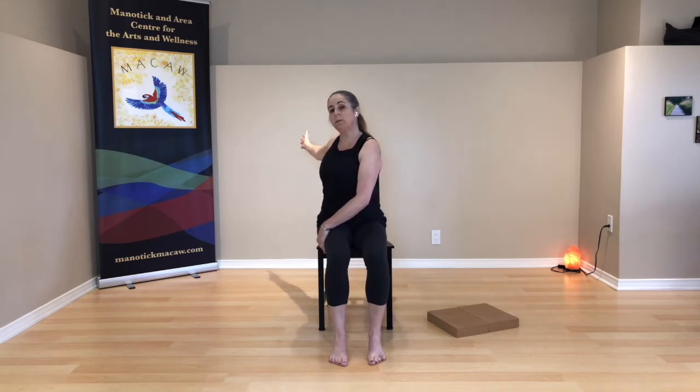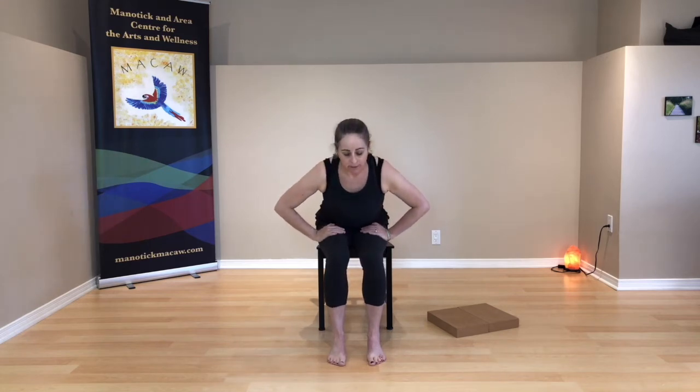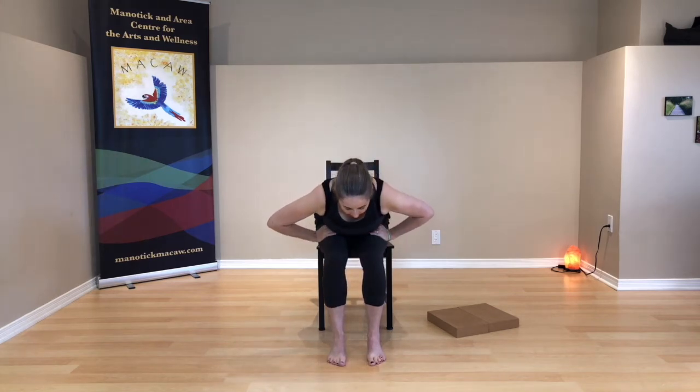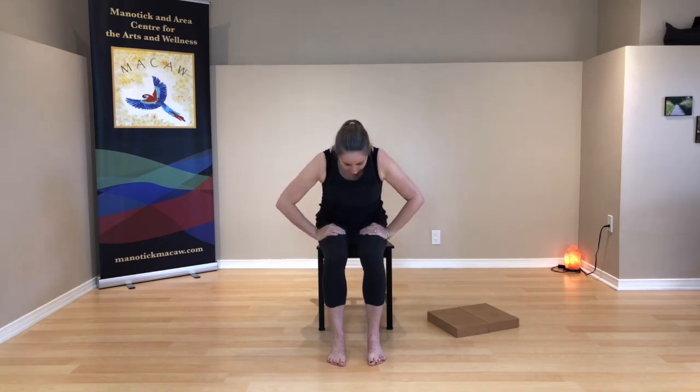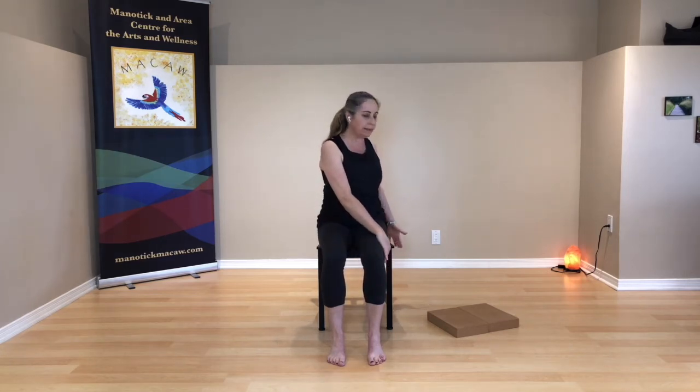Unwind your turn. Fold forward again — bring the heart forward, the head forward. Press down through your feet and rise back up. Back is straight and tall. Turning to the right — left hand over to the opposite leg, right arm wherever it wants to be, whether it's resting or lifting. And you're breathing.